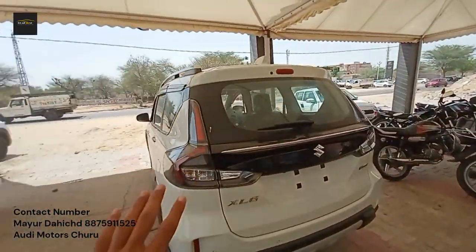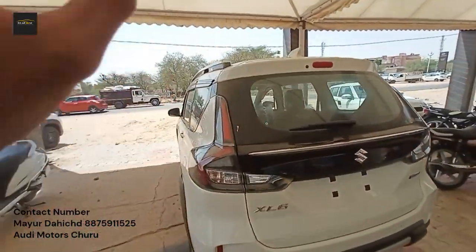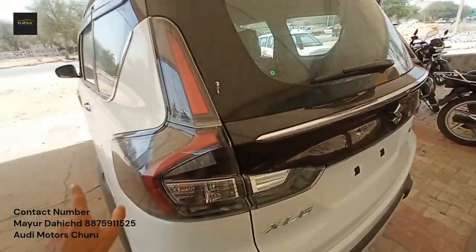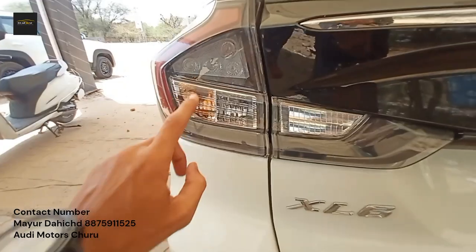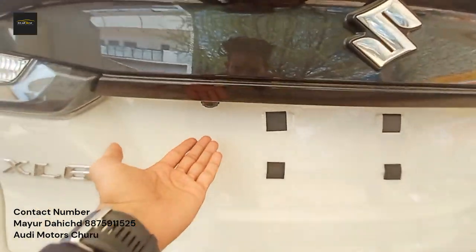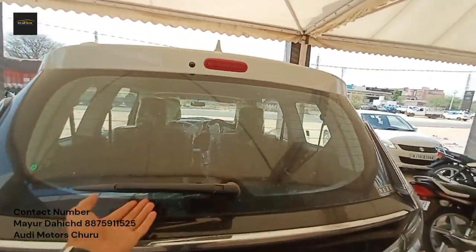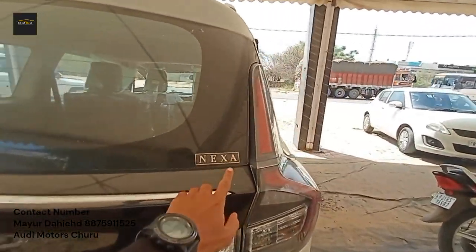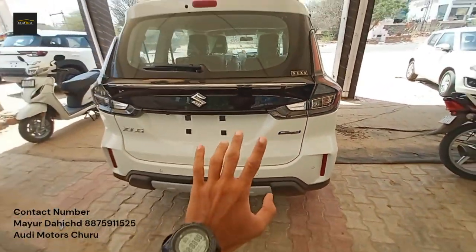From the rear profile, the design of the taillights is given in a slightly smokey type finish. They come with fully LED function. The indicator is in halogen. You have the logo, a parking camera, wipers, defoggers, and a washer. There is Nexa branding and Smart Hybrid branding. There are 4 parking sensors.